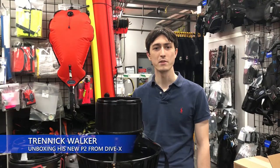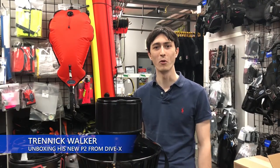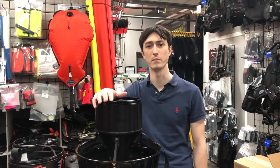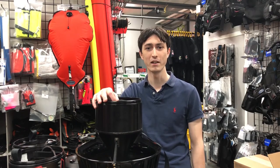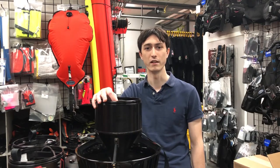Hi, I'm Trennic here at EPSO's Dive Shop in Getzineau, Quebec. I'm the former owner of a CUDA 650 and the new proud owner of a Piranha P2 from Dive Extra. I loved my CUDA 650 but it's time to upgrade, and I'm here to do an unboxing and review video for you guys today.